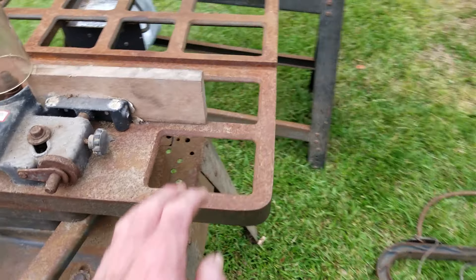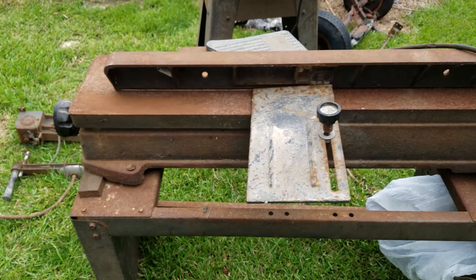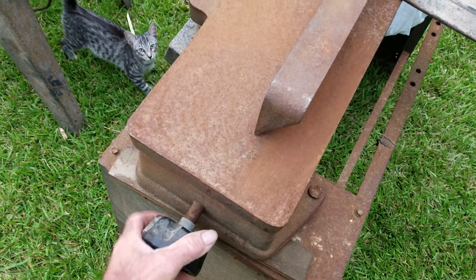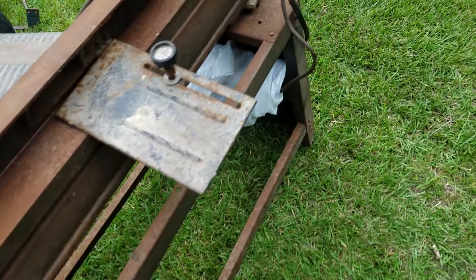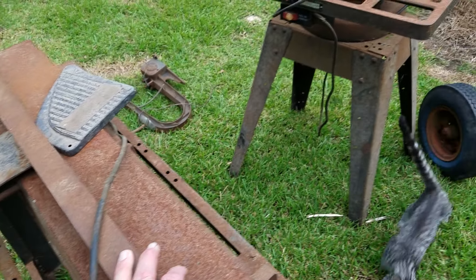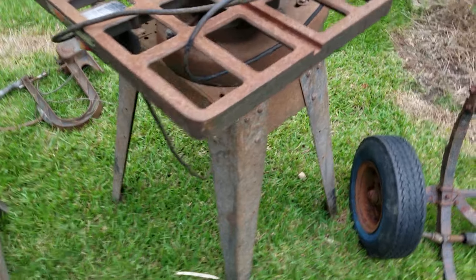I just wanted to make a real quick video to show y'all what kind of items I picked up. I appreciate y'all. I've got quite a collection of old Sears Craftsman shop tools and this is pretty much what I do every day at work — though I work on more modern milling machines and lathes, not this kind. So fixing these won't be too much work for me at all.